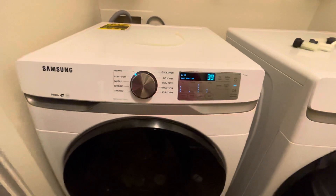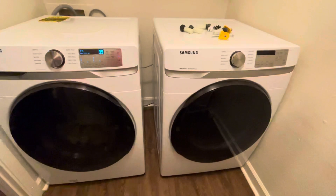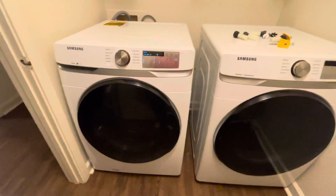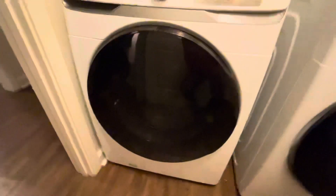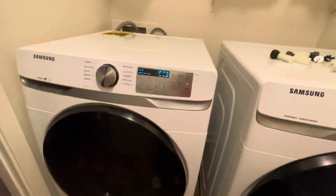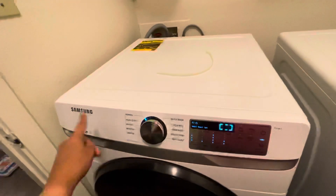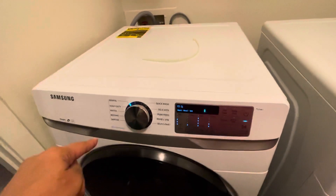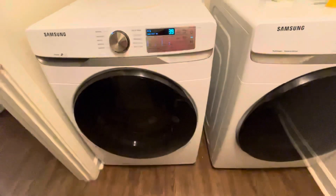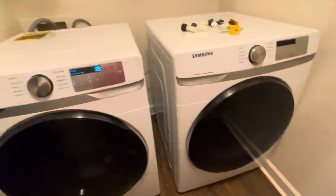So here's the dryer. It's very quiet. This is the first time we're going to use Samsung because before we had the Whirlpool. So here's the dryer.